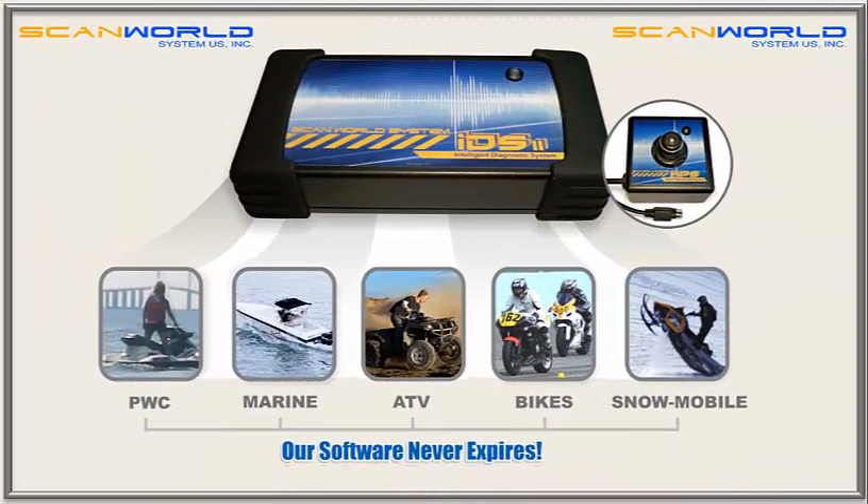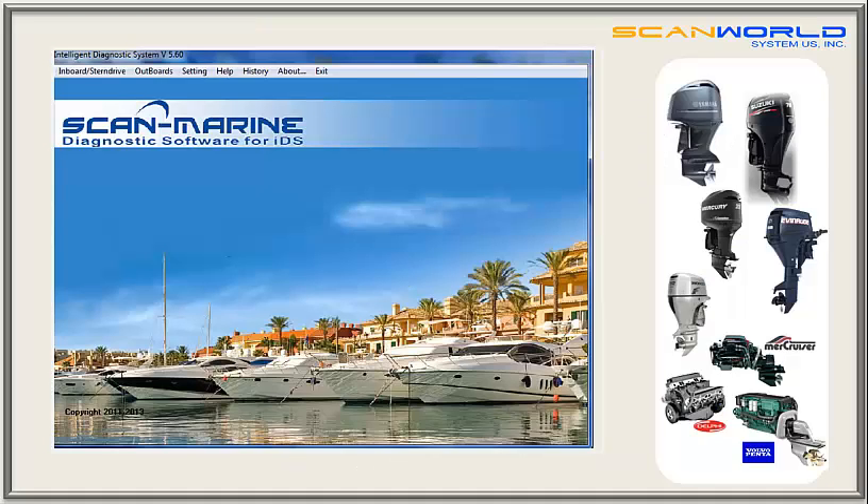Let's check out our software applications, starting with Scan Marine — our most diverse diagnostic tool for inboard and outboard equipped boats. Like all Scan World software applications, Scan Marine can work on several brands and models.